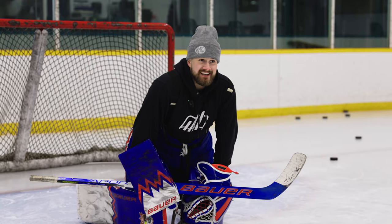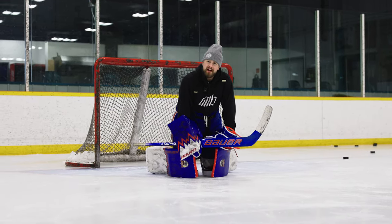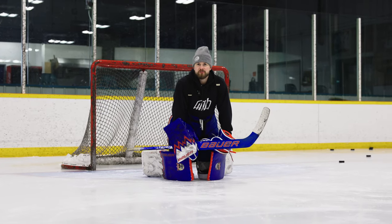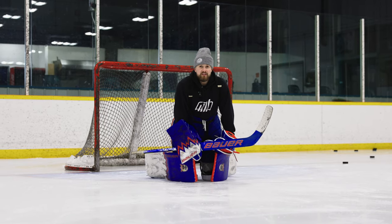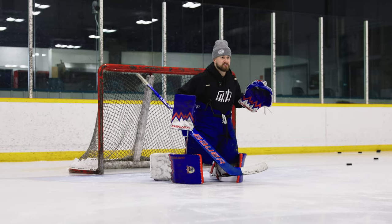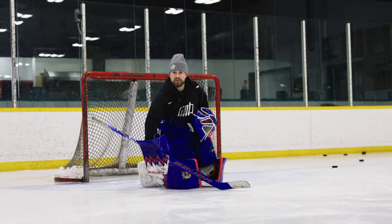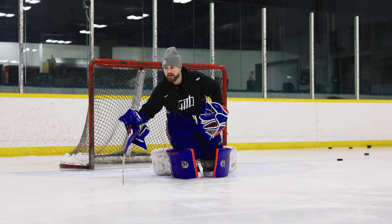In this video we're going to go over my favorite: the blocker save. So many kids do this wrong right off the hop. I'm just going to cut right to it — the one thing that I don't want to see goaltenders do when they go to make a blocker save is turn their wrist to the ground.